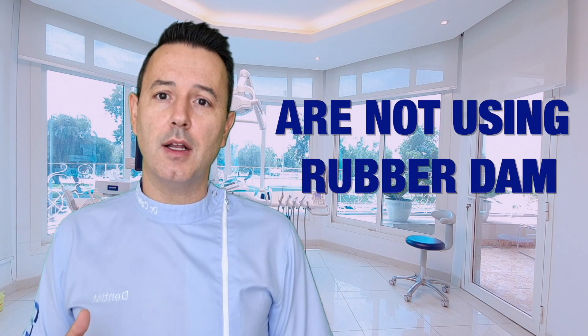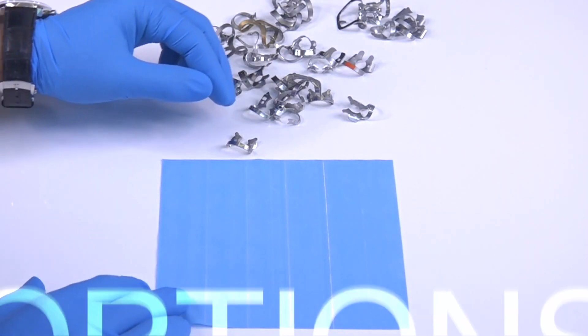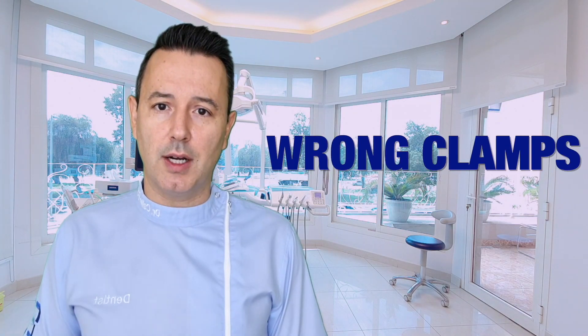One of the reasons why dentists are not using rubber dam is that they are unsure of the ideal rubber dam setup. It can get confusing to see so many options on the market, and you can end up spending more money than you need to while still having unused items. It's quite easy to have unsuccessful and disappointing attempts while performing the isolation protocol if you are using the wrong sheet or the wrong clamps.